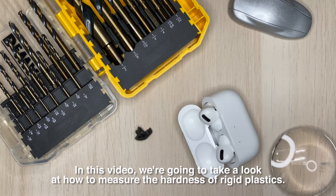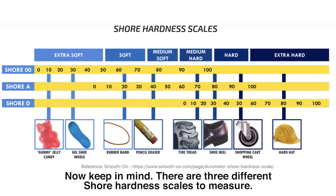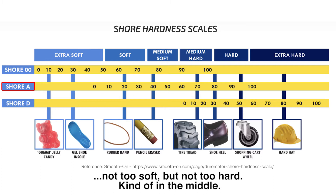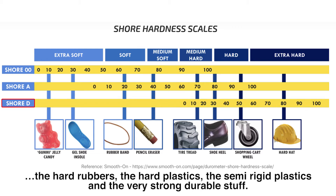In this video we're going to take a look at how to measure the hardness of rigid plastics. Keep in mind there are three different Shore hardness scales: the Shore Double Zero scale, which measures rubbers and gels — typically soft materials; the Shore A scale, which measures plastic parts that are in the middle range, not too soft but not too hard; and finally the Shore D scale, which measures hard rubbers, hard plastics, semi-rigid plastics, and very strong durable materials.